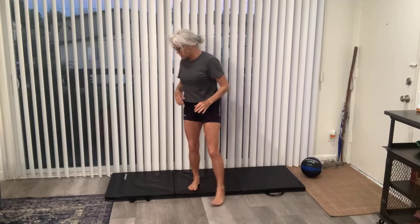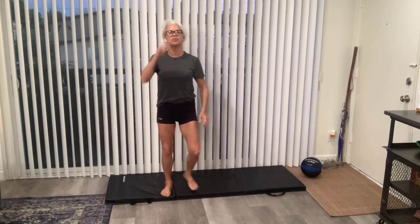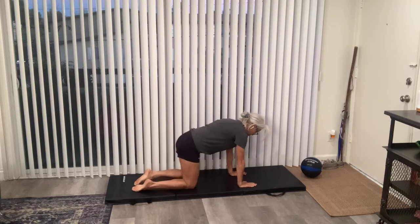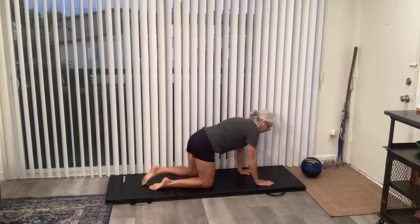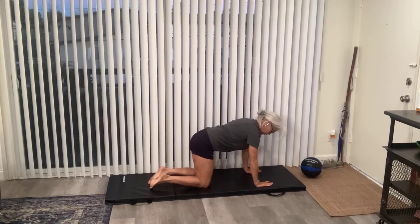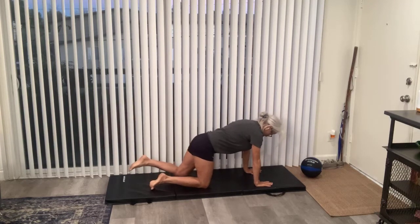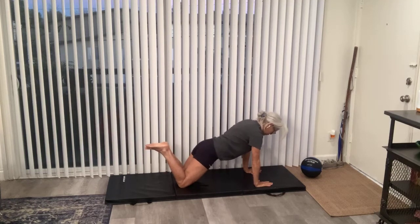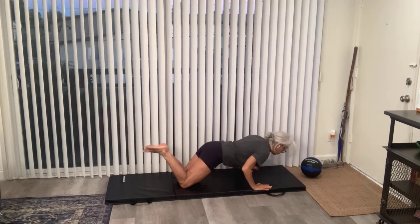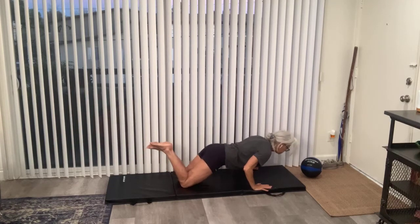Now we're going to do a push-up variation. A lot of us can't really do push-ups, so we're going to do a push-up variation. We're going to go down on the ground and start with a tabletop position. Fingers are spread wide, wrists are in line with your armpits, your chest is over your thumbs basically. We're going to step back with our knees, kick our feet up, pull that core in, and push off the ground. If it's too hard to keep your hands this close, you can widen your hands, and you don't have to go all the way down. We're getting that upper body strong.